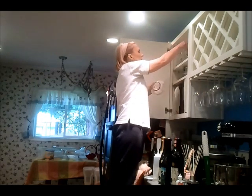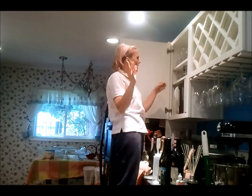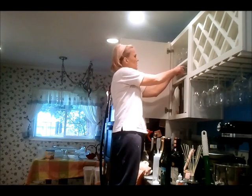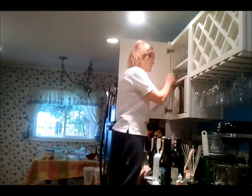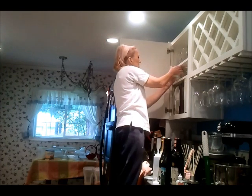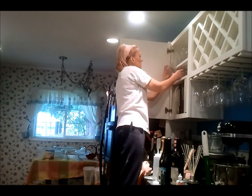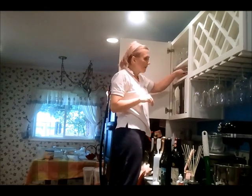I do have a pantry in the back — a Rubbermaid container that I use as my pantry — that I can put things into as well. Anyway, that's just a little hint that I hope could be pretty helpful for you.